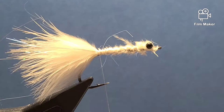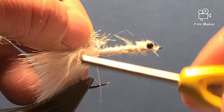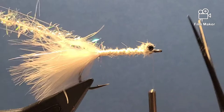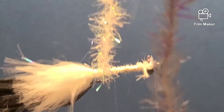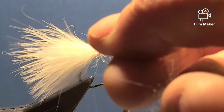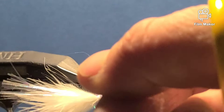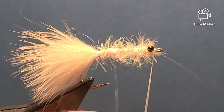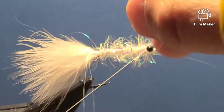Tie in the pearl estaz right where the marabou is tied in. Wind the thread all the way to the other side of the plastic eyes, then wind the estaz all the way up to the bead, covering the hook shank. Do a couple of wraps behind the eye, then on the last wrap go under the eyes and do two or three wraps. Trim off the excess and finish with a couple of knots.